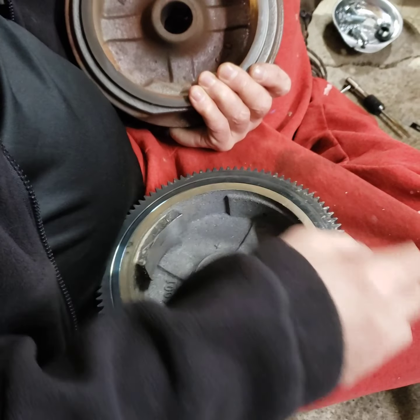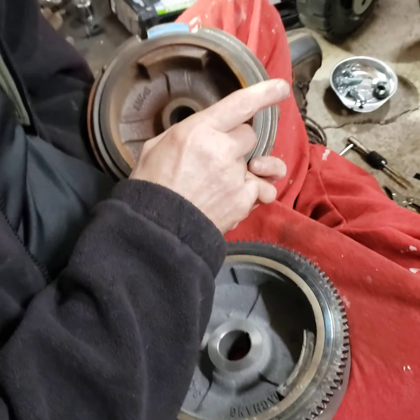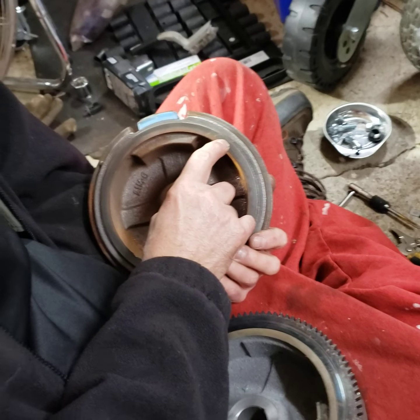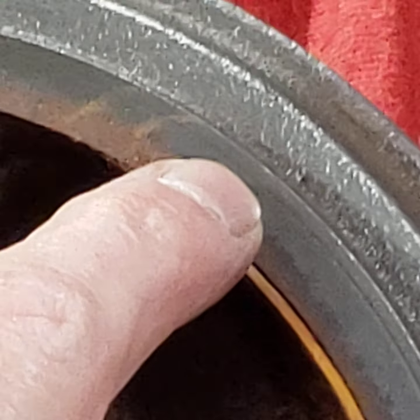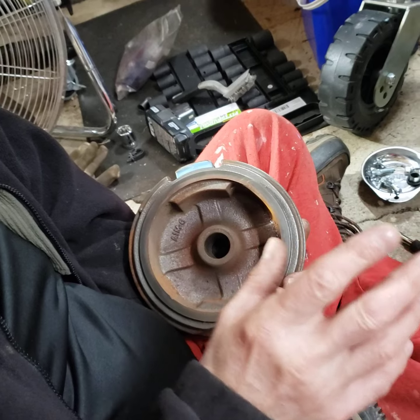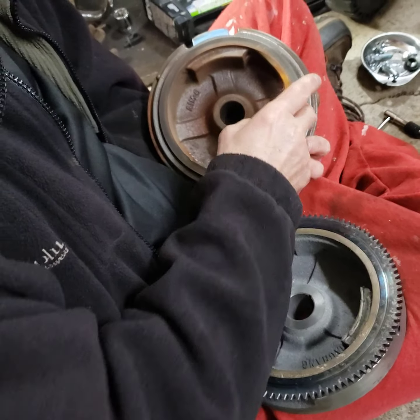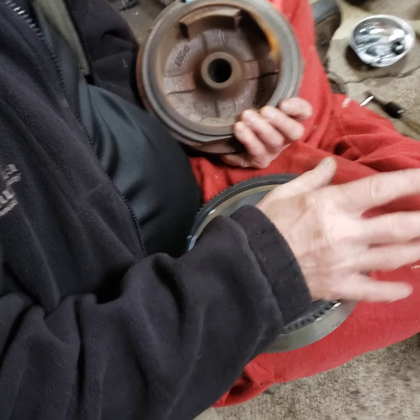Some people said you could just take the starting gear, take it off, and put it on the old flywheel — it ain't going to happen. If you look here, you can see this machine mark on this flywheel. If Honda had machined this flywheel to that mark, this ring would fit on the old flywheel, but they didn't. And even if you did switch over the starter ring to the old flywheel, you'd still have to re-glue the magnets — so that's not an option.